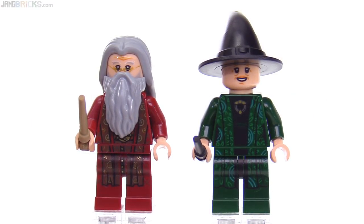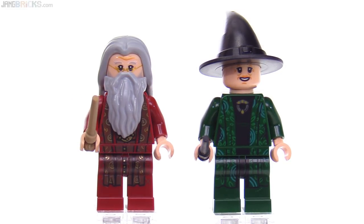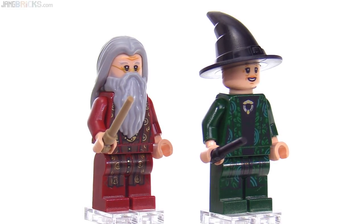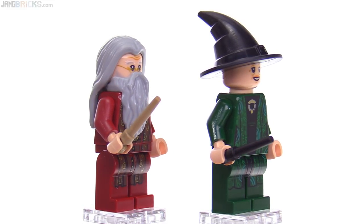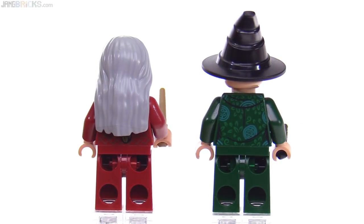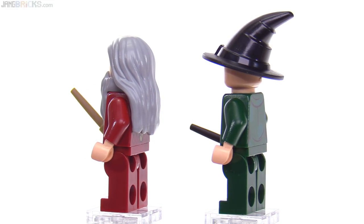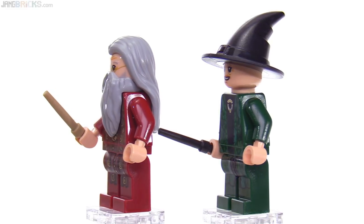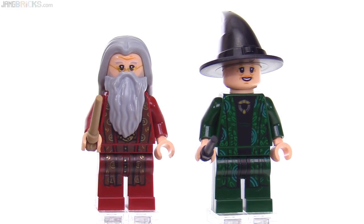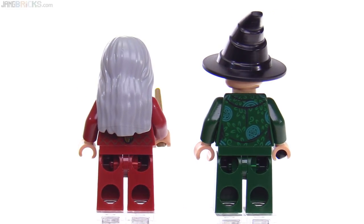Focusing in on the figures, here are Dumbledore and McGonagall. The prints for each look fantastic — their robes really did good justice to them. Check out Dumbledore with his new hairpiece; they kind of went above and beyond. The previous one used as long hair in general was fine, but this is certainly better. Hopefully they'll find more uses for that hairpiece on different figures and characters in the future.